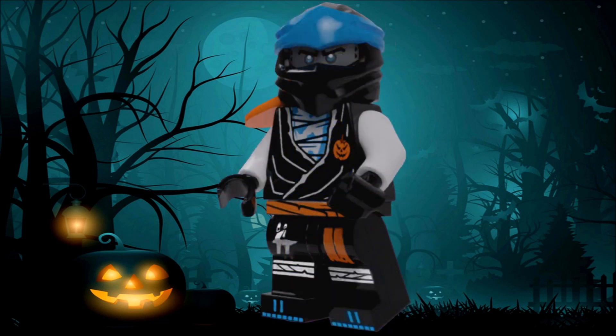Next up we got Zane, and this one definitely offers a really unique color scheme. I really like how this one turned out — the white, that blue color that's usually used for Nya and sometimes for Zane as well, and also some of the orange accents actually make up a pretty good color combination for this suit.